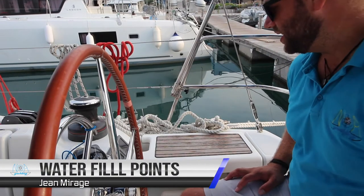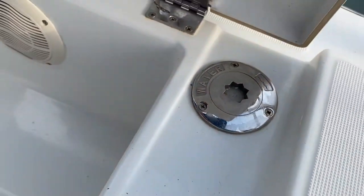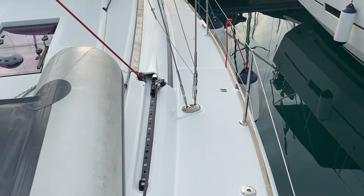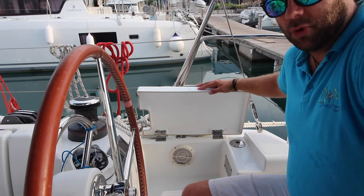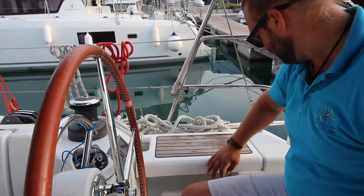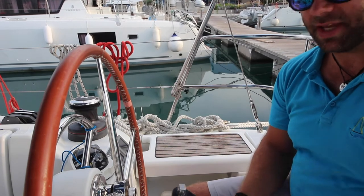Jean Mirage has two water tanks on board. You fill the aft water tank from this water fill point here, labelled water. You fill the forward water tank from the midship's port side valve, also labelled water. Be sure to check that these are the water fills before you fill them and not the diesel tank on the other side. You unlock these valves with your winch handle and then tighten them again with the winch handle.